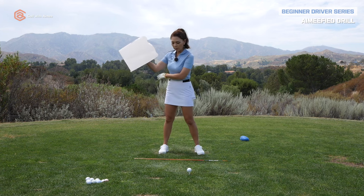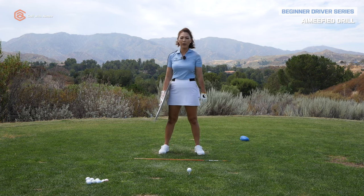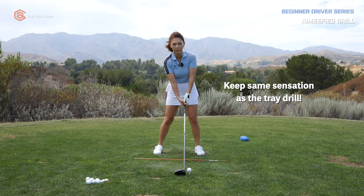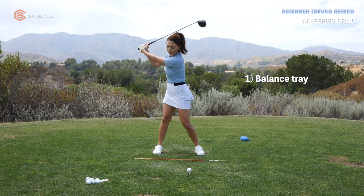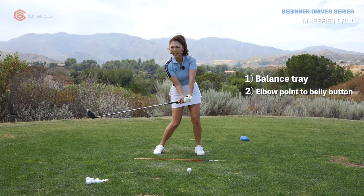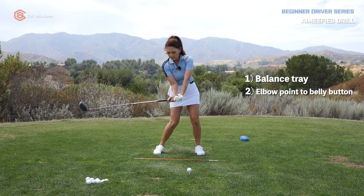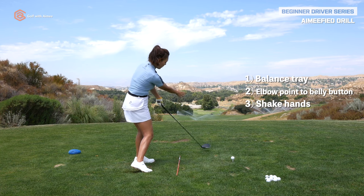If you understand the elbow pointing at your belly button and then shaking hands at post impact, let's try it with the club in your hand. Pretend like your lead hand isn't even on there even though it's gripping — zero pressure. Get to the top, balance the tray in your index finger, and then do your best to point the elbow at your belly button as long as possible. It looks beautiful. So: elbow to belly button, shake hands at post impact.